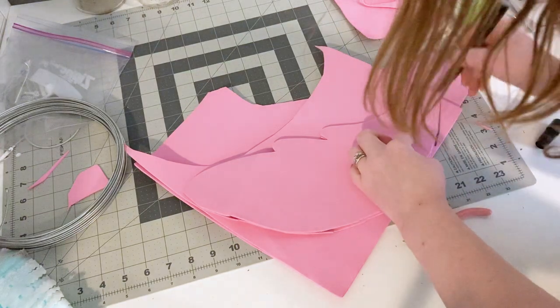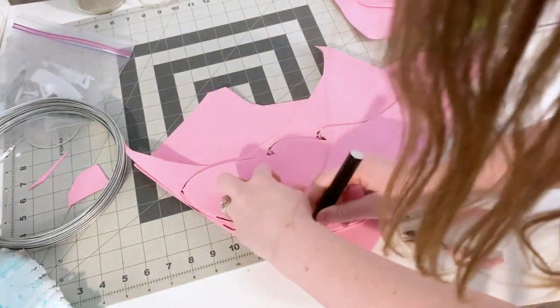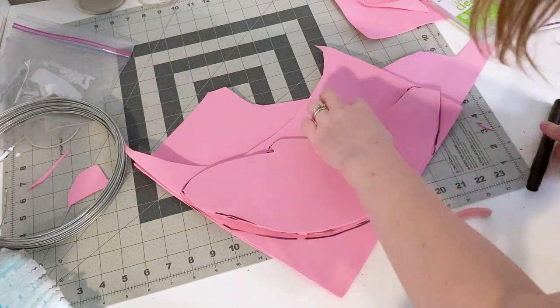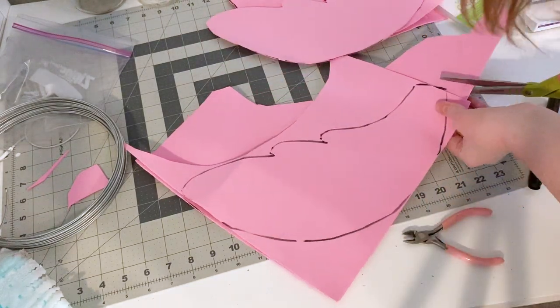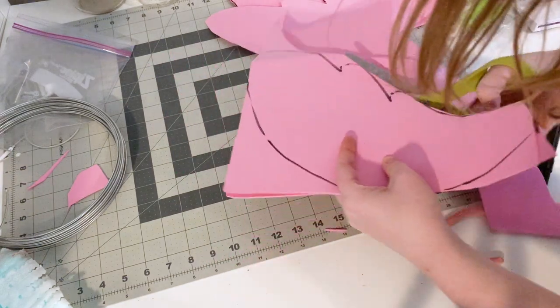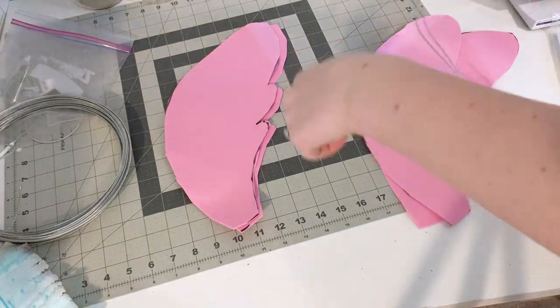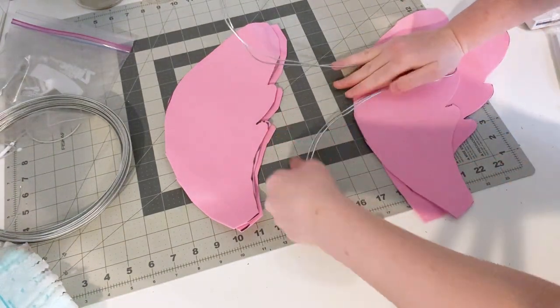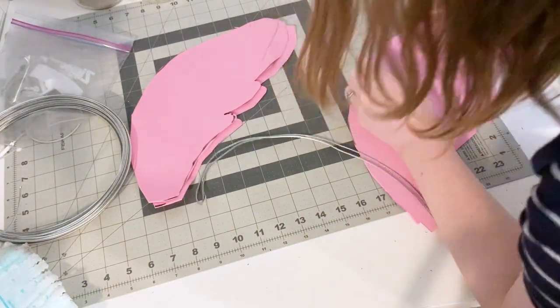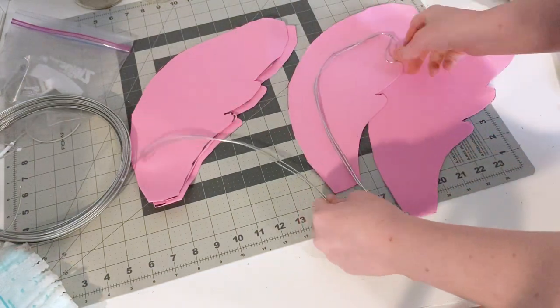Now I know everyone has their own preferences for craft foam, but I'm actually just using the stuff that you can buy in the bulk pack from Joann's. It's nothing fancy, nothing thick — it's just enough to give us a little bit of body and somewhere to glue our feathers. I would suggest using blue craft foam rather than pink. You can sometimes see the pink through my feathers; I should have used blue or at least given them a little blue base coat. So just a heads up.